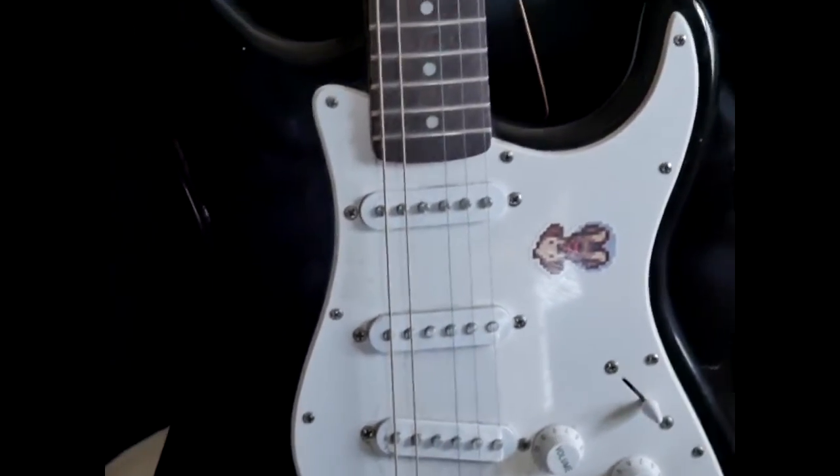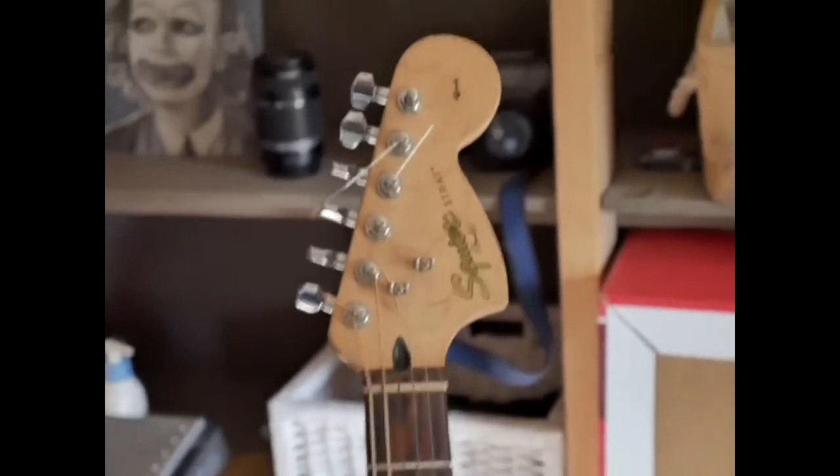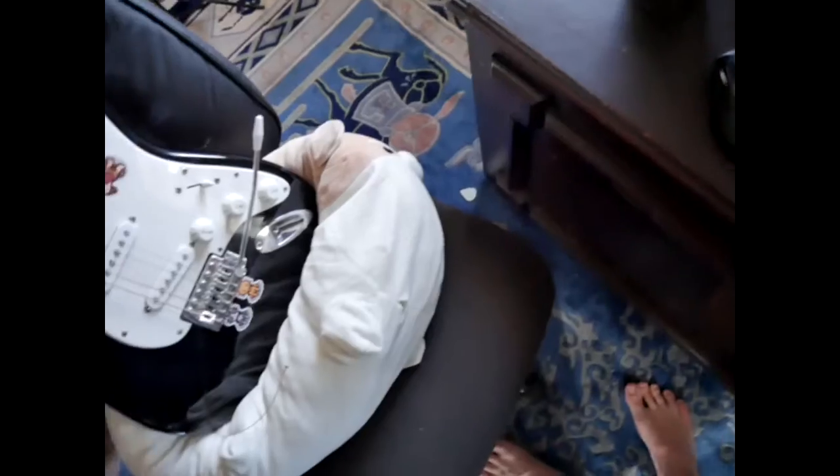Hello. My guitar, unfortunately, its D string was removed, and so I have to fix it. That's why you are here to fix it with me. Let's put it on the operating table.